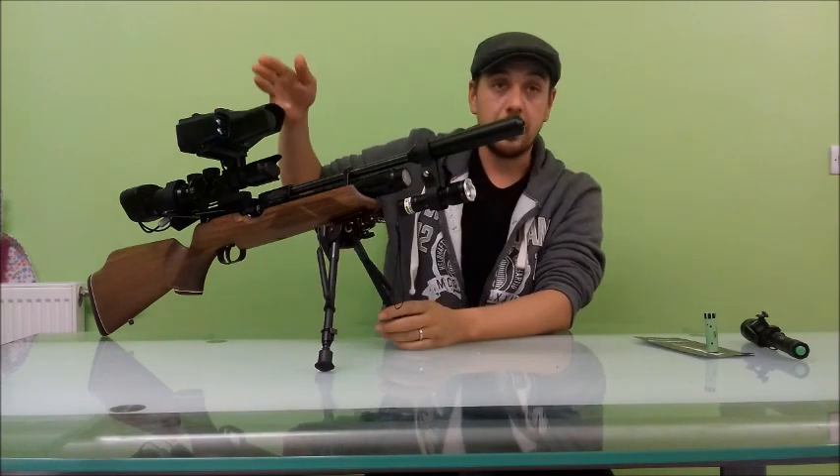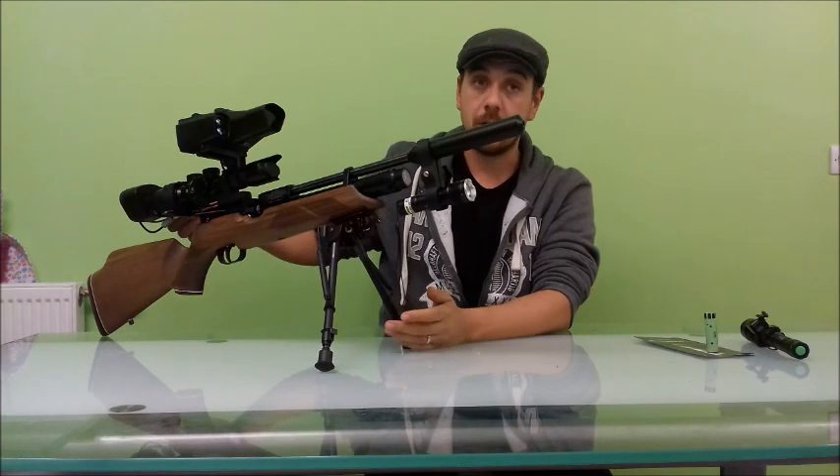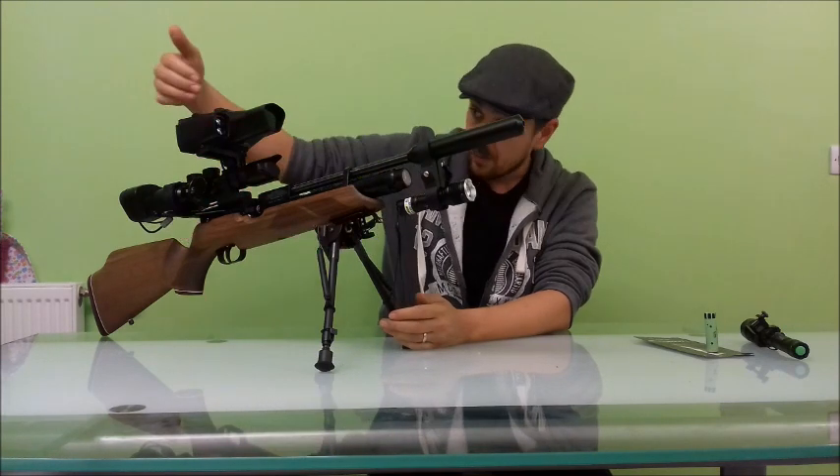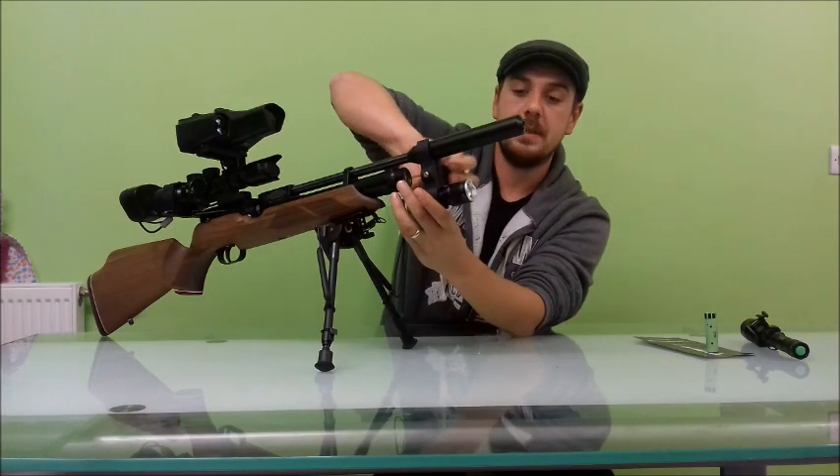First, to run through the equipment that we're using in line: we've got the Nightsight Bipart Artec and the Nightsight Rangefinder. That's what we were using with it.